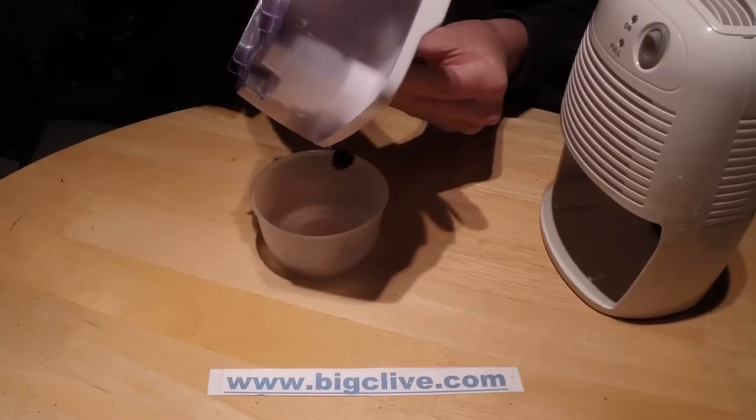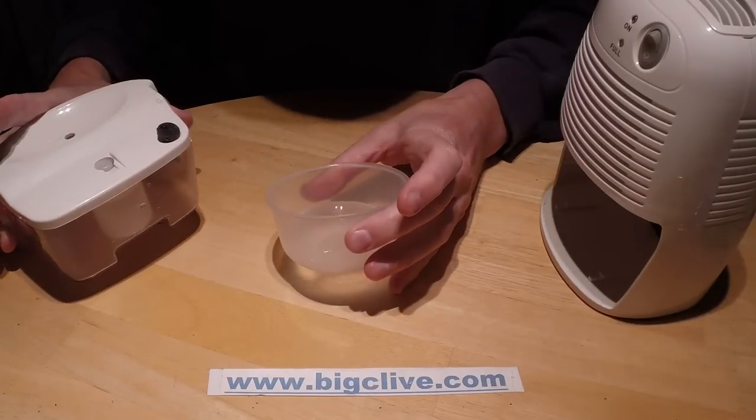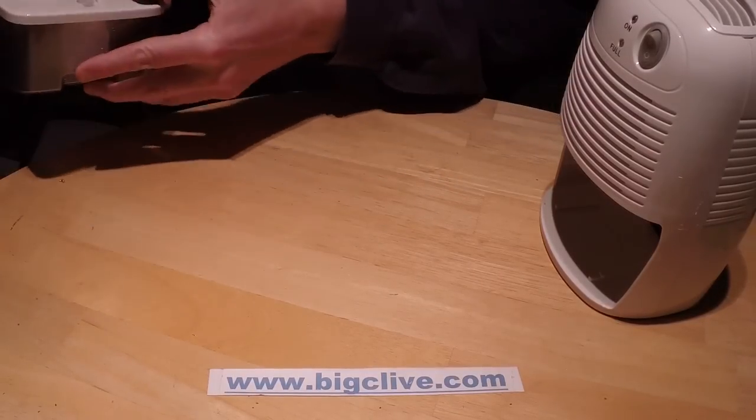Yeah, that's not really that impressive. It's only rated 30 watts, but I was kind of expecting more than that. Anyway, I'll just put that small portion of water down where I can't kick it.